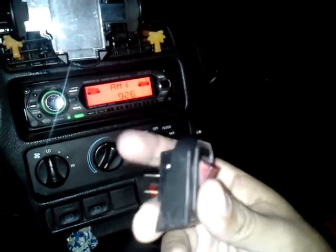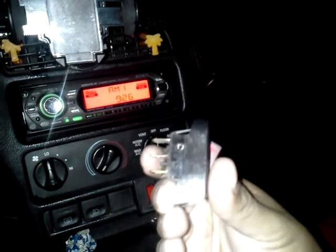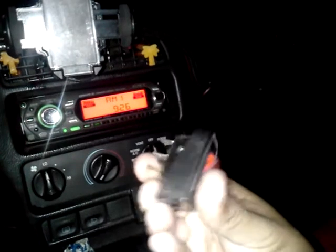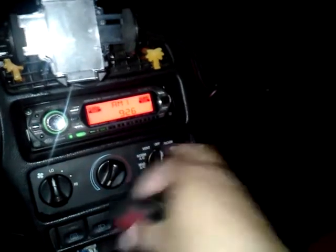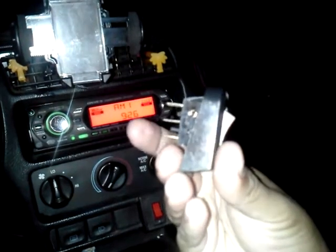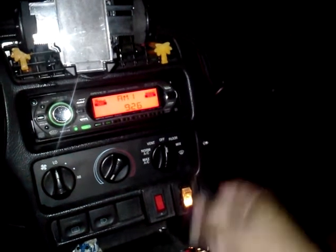First, you get one wire and connect it to battery — it goes right here. The second wire is the remote, and that one comes from the radar detector — you connect it right here. Then this one is the negative, which is grounded behind here, and it also goes to the radar detector. And that's it — you're done, voila.